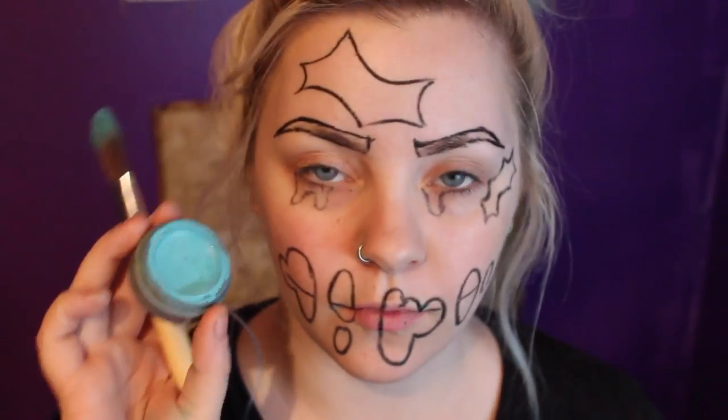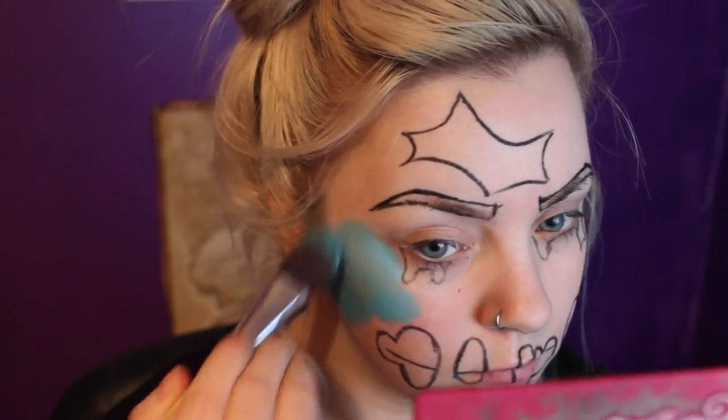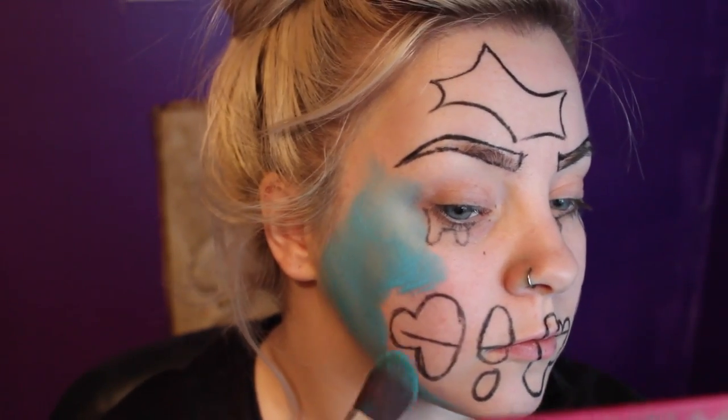Then taking a blue or green face paint on a foundation brush, I'm basically going to fill all around the areas that I've just drawn. It's basically like colouring in, so just don't go within the lines — go outside the lines instead.